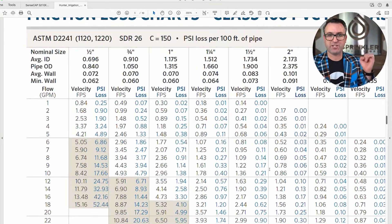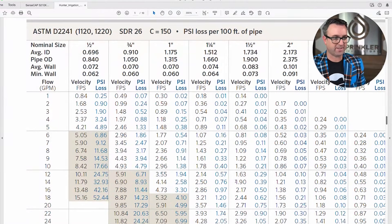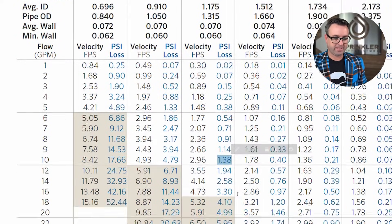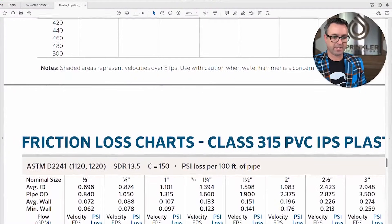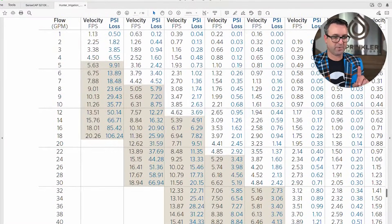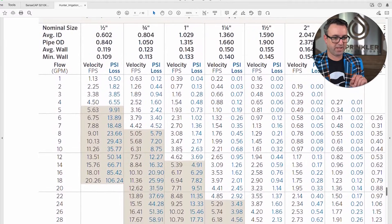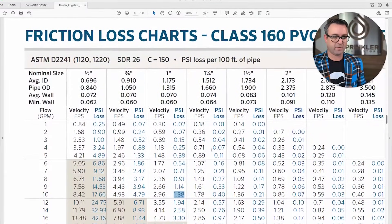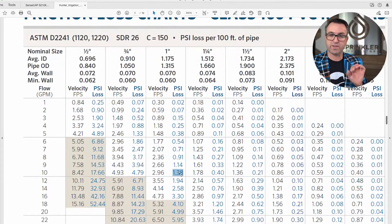Depending on your source pressure, how far the water needs to travel, and how many gallons you're flowing, you can use this chart to determine your PSI loss. Now let's compare PVC versus poly — sticking with one inch at 10 GPM. We had 1.38 PSI loss on Class 160. Scrolling down to Schedule 40, we're at 2.63 PSI loss — roughly twice as much friction loss as Class 160.